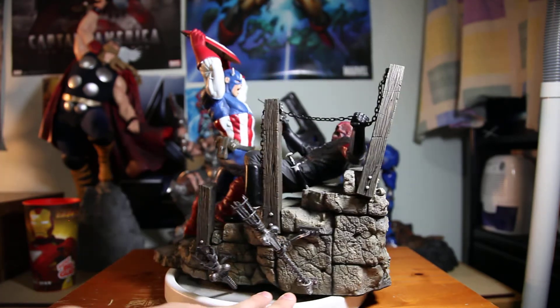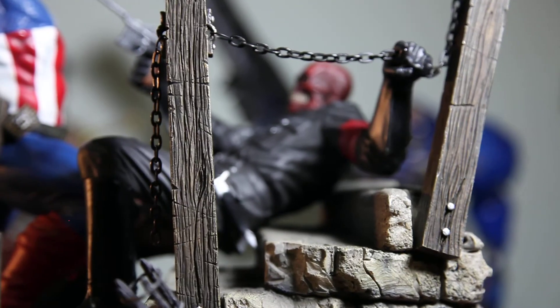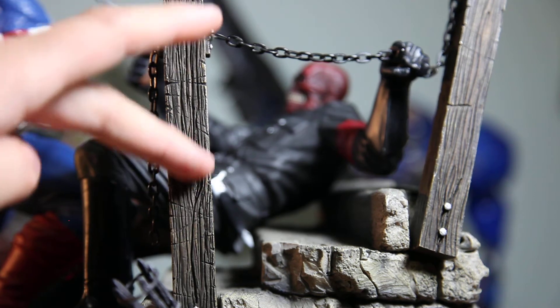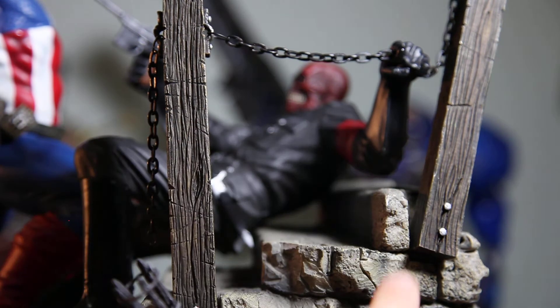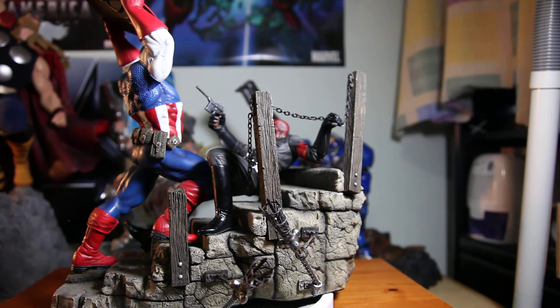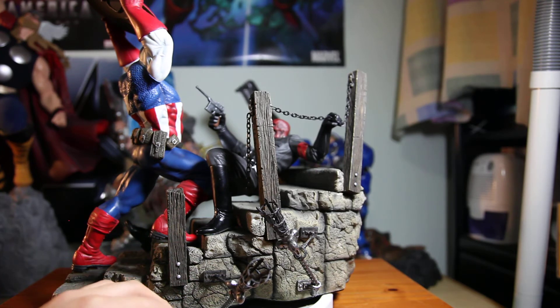The details on the wood are mighty impressive — it's sculpted but with all these scratches and lines, you can even see the eye of the tree. It looks like damn real wood, and it even has nails being punched through the wood into the stone. The weathering effect on the stone is freaking impressive as well — you can see different colors like black, muddy, and brown, all mixed together.